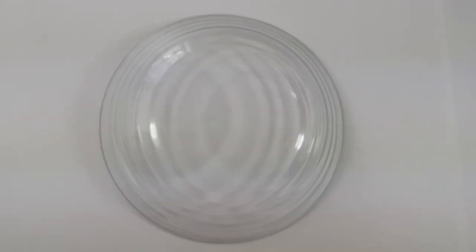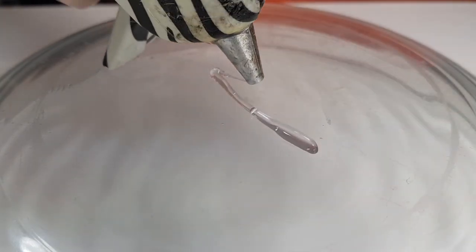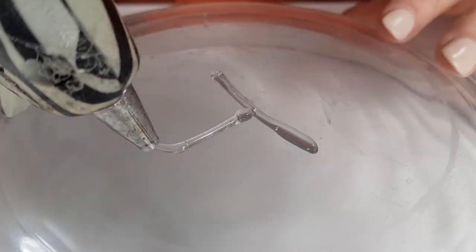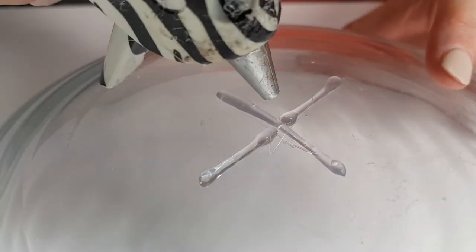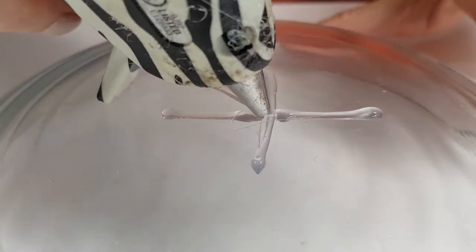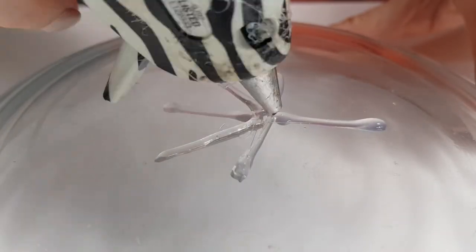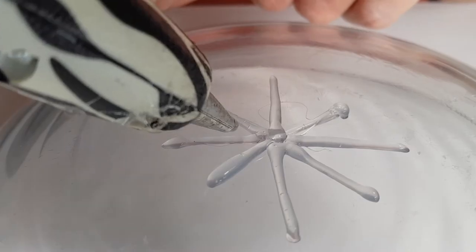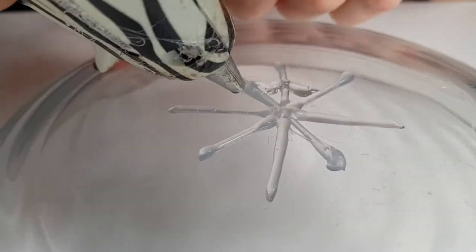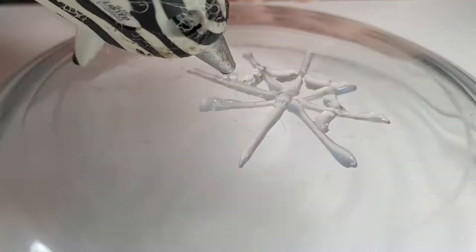I'm going to use my hot glue gun — first place one line, then another one across it, then two more like that. Then the spider web lines are going to go like this. What I'm doing here is applying pressure to my hot glue and just moving my hand up a bit, then going to the right if that makes any sense at all. I'm doing pretty much that same movement all over the place until I'm done.